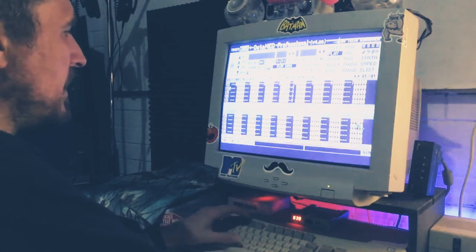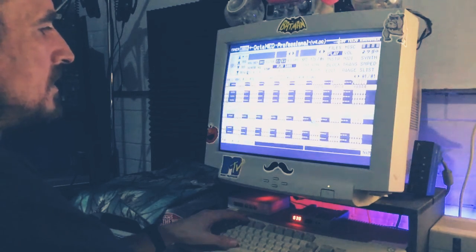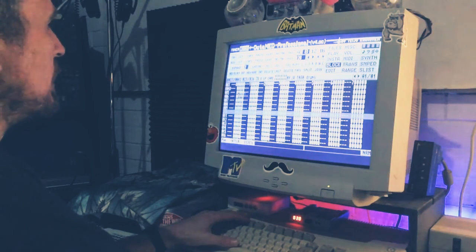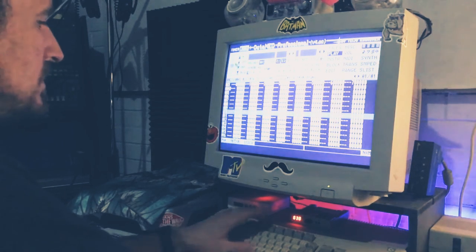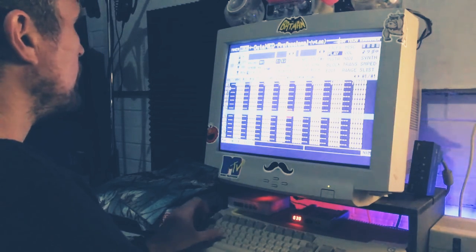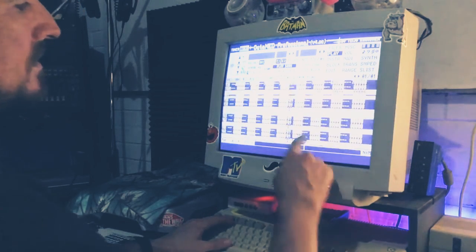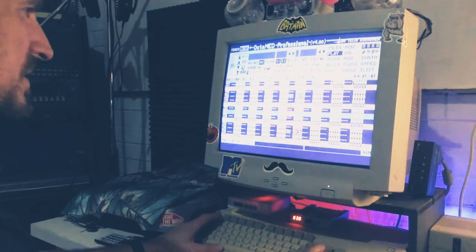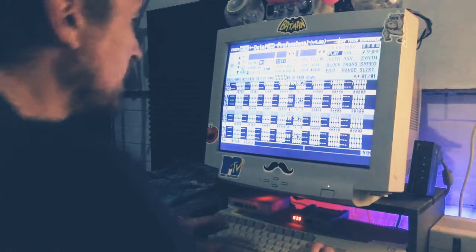I just spent ages working on this build-up here — it's not right yet though, it's definitely not right. Just getting that build-up right. It's not really doing much, and then it jumps. So I've got to fix that — let's fix it now.